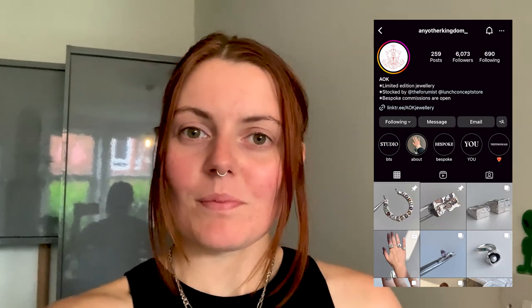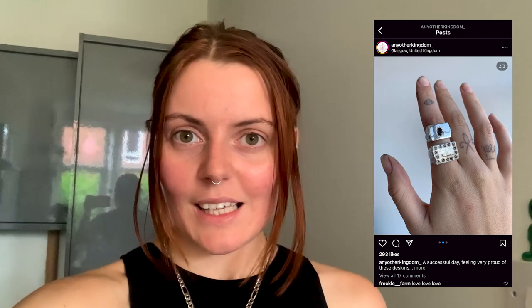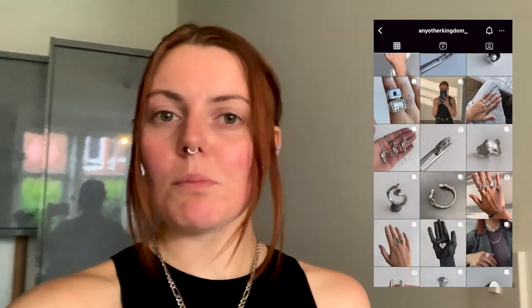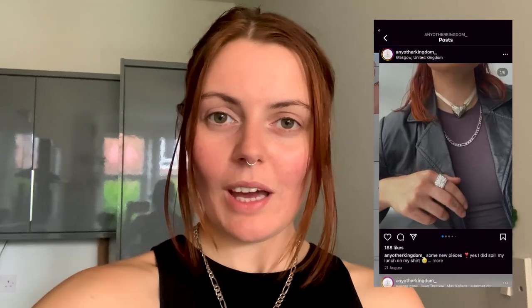That kind of wraps everything up. Thank you so much for watching along today. I hope that you've learned something new and maybe been inspired to try a new process. I hope to make another video soon and show you some simple soldering techniques we can use to combine those water castings together, or how to turn them into earrings and pendants and begin wearing your creations. And don't forget — you are rare and you are wonderful.